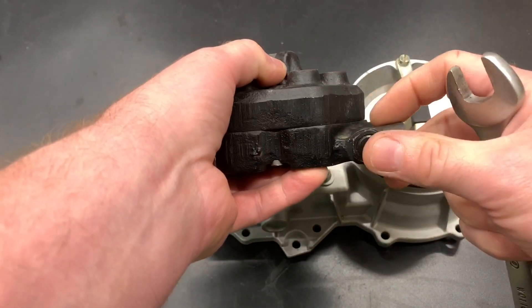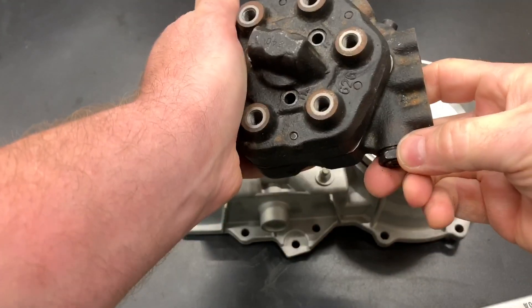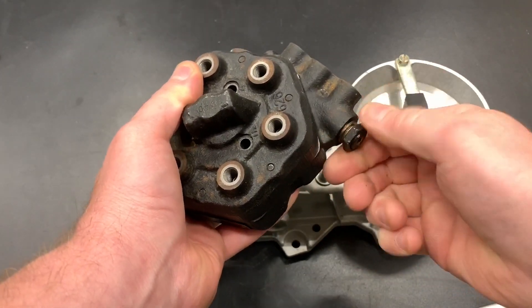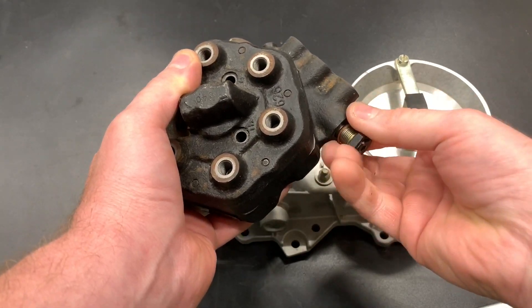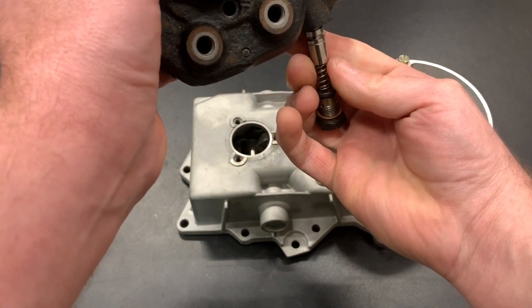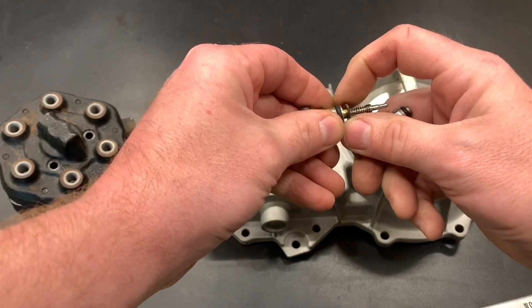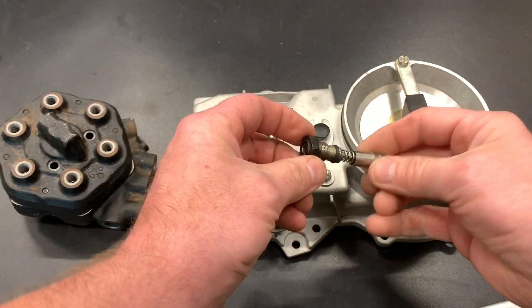This little fella right here is your primary fuel control. Some people call it a push-up valve — it is adjustable. Pop it off. There are some pieces, so make sure you're ready for it. These little shims right here — I believe these are what control the primary fuel flow.